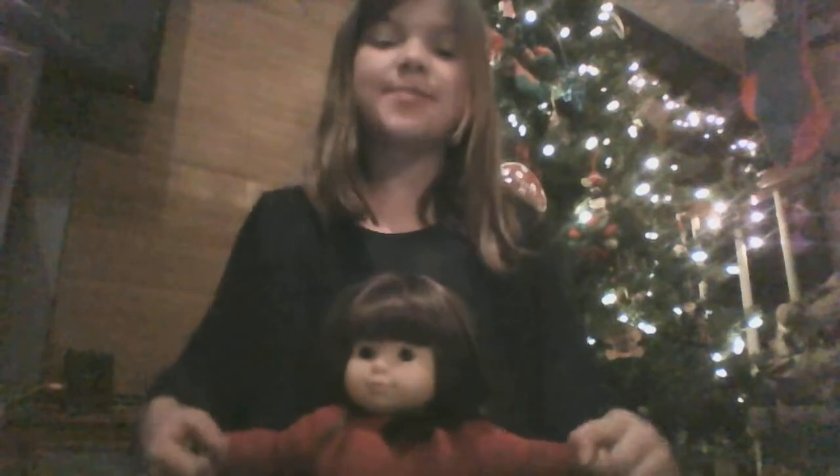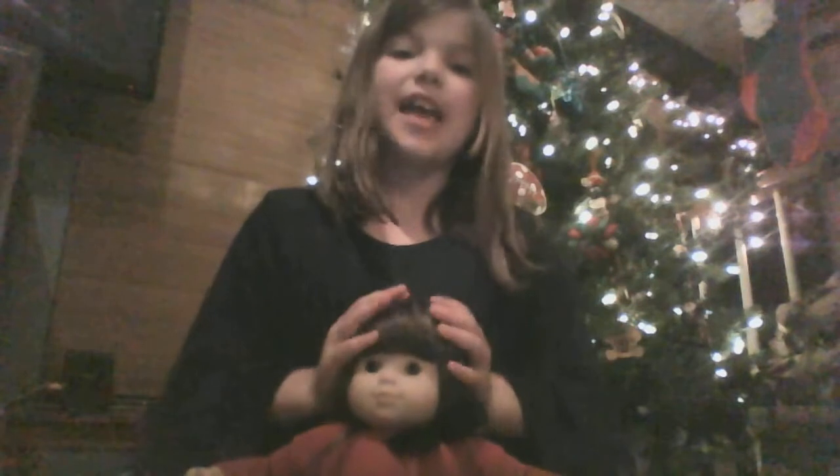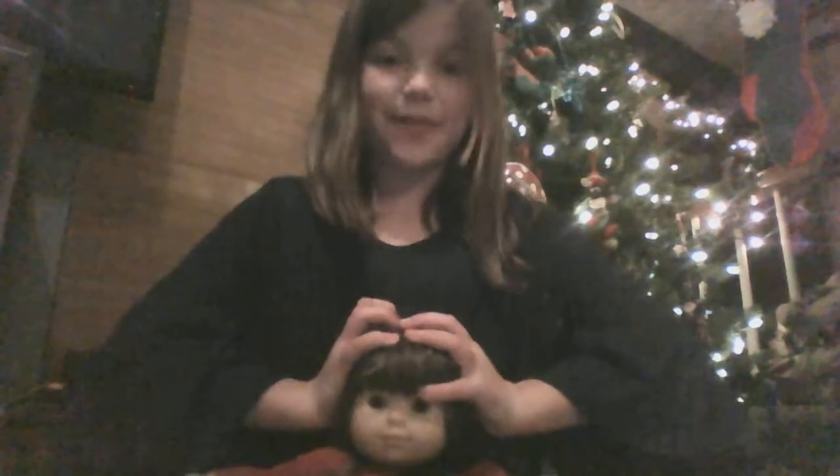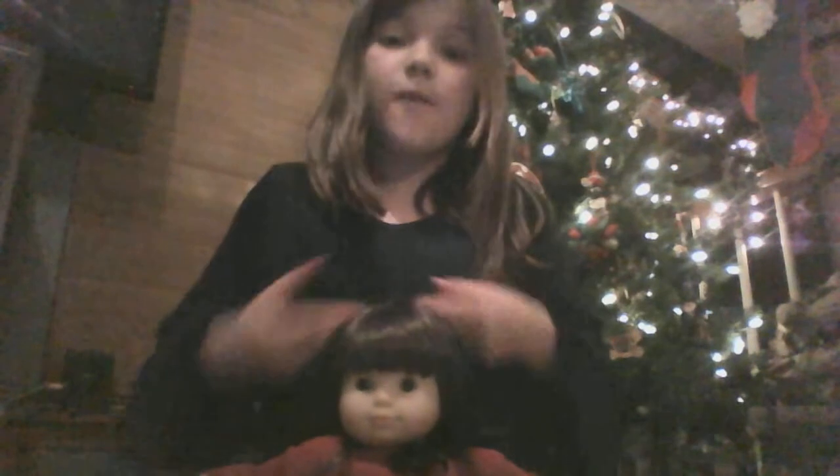Hey guys, it's me, Emma, and I'm doing another American Girl video just for you. I have Lila here with me because I'm doing a car thing with includes a doll, a car seat.